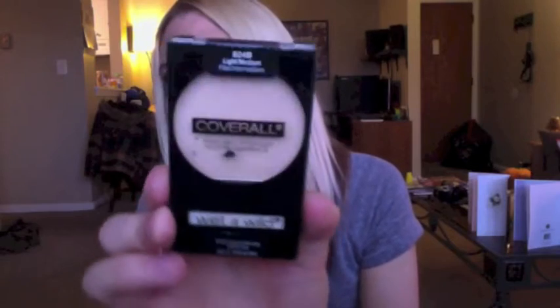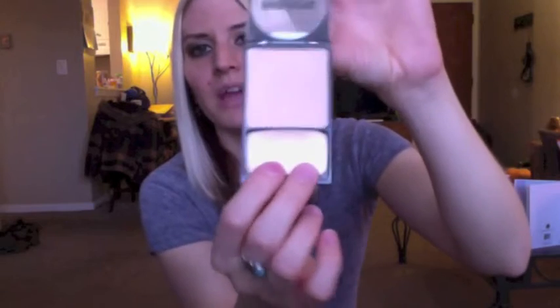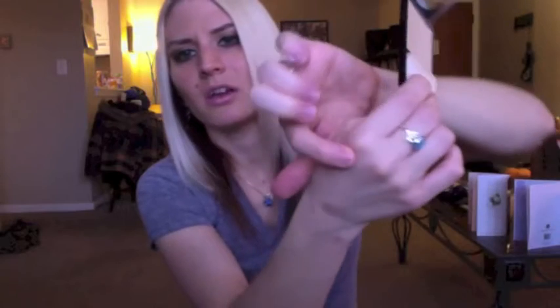I got the Wet and Wild Cover All Powder. This is the second time I've repurchased this powder. I get mine in the light to medium shade and the packaging is very much like the Photo Ready by Revlon line, but I really like this. It's not overly expensive — I believe I pay like three or four dollars at CVS — and it does come with a really crappy little sponge, but I usually just use my brush and this is just a really great powder to use.